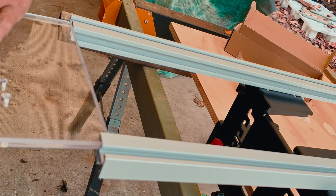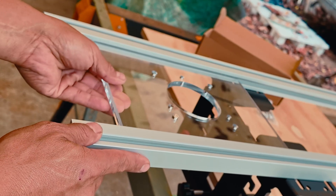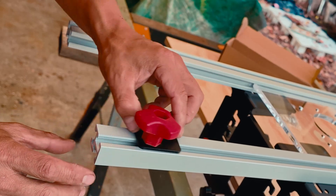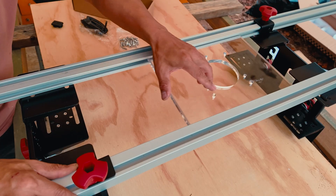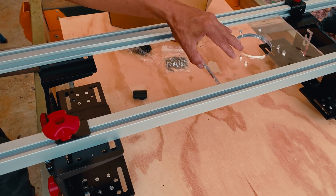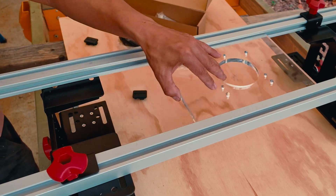The router plate can now be inserted into the slots on the inside of each rail. The second stop block is installed behind the router plate on the opposite rail. These adjustable blocks are used to limit the movement of the router plate so that it only spans the width of your workpiece.